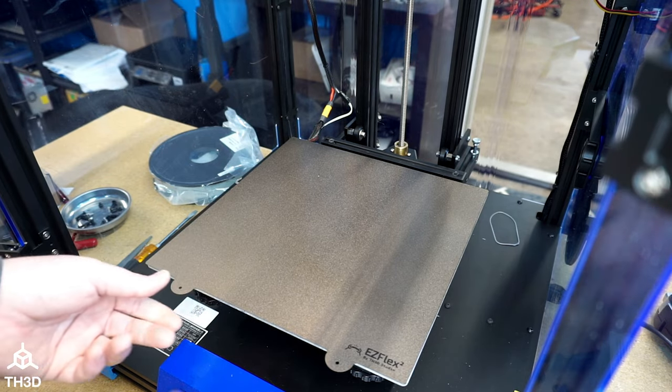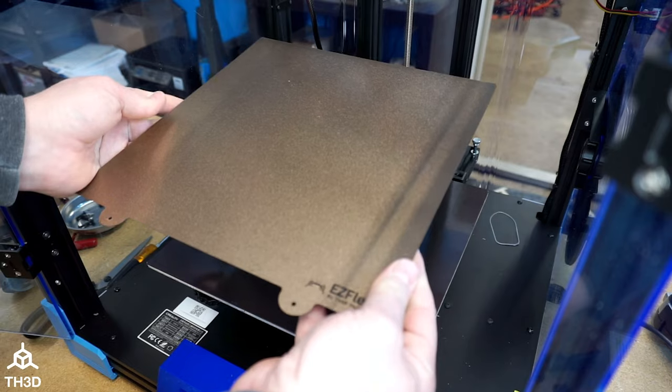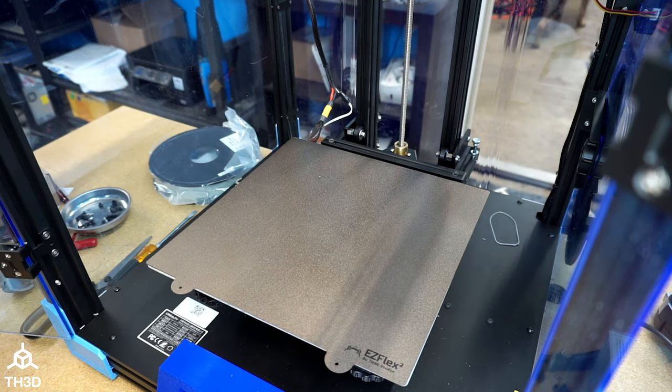So when I print on this, I can now take this plate off, and then flex it, and the parts will come off with ease. And then all I got to do is put it back on, and I'm ready to print again. And that's all there is to it. Once you go ahead and re-level your bed, or adjust your Z offset if you're using an auto bed leveling probe, you can go ahead and just start printing as normal, and enjoy the freedom that comes with not having to scrape parts off your printer bed — just take the plate off, flex it, and they pop right off.